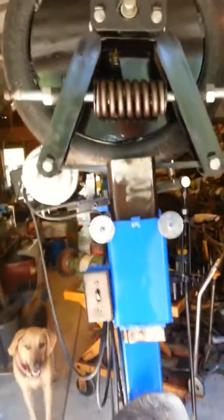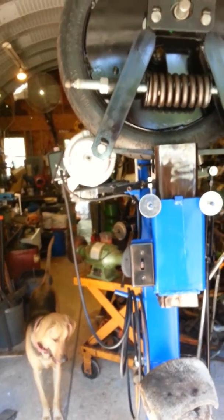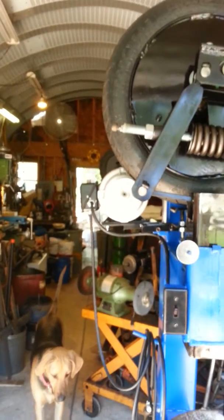This hammer is again sitting, not bolted down. You have very good control as the pulley makes contact.